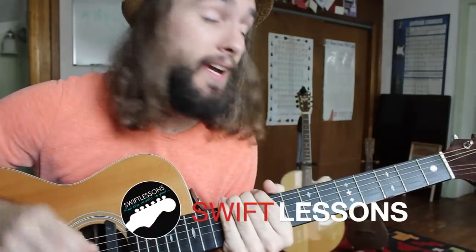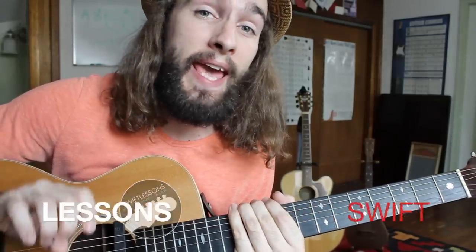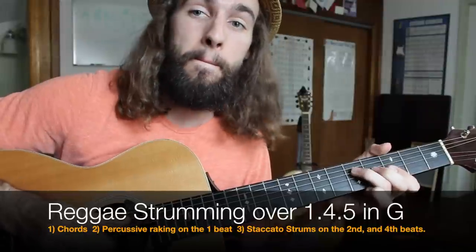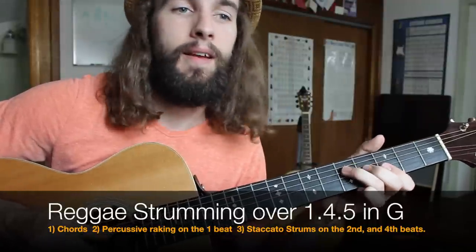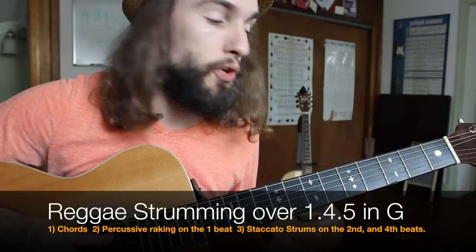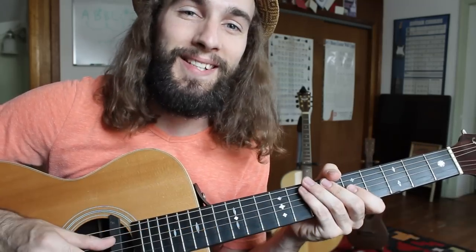Hey everyone and welcome back to Swift Guitar Lessons. Today I'm going to break down a little bit of reggae rhythm technique. We're going to learn how to scrape through our chord progressions and also how to add those really nice short or staccato upstrokes to give it more of an island feel. Let's get started.